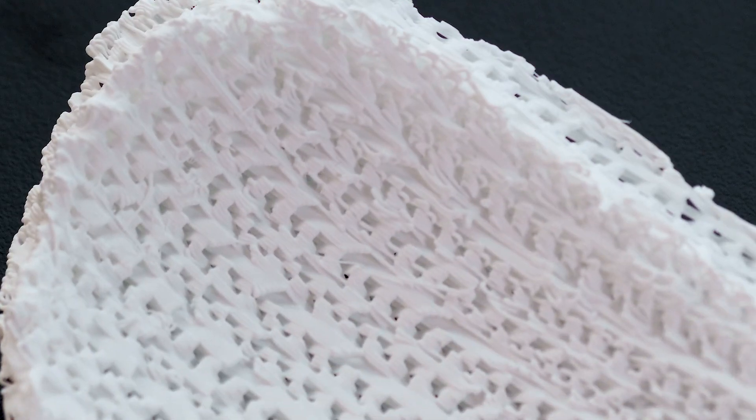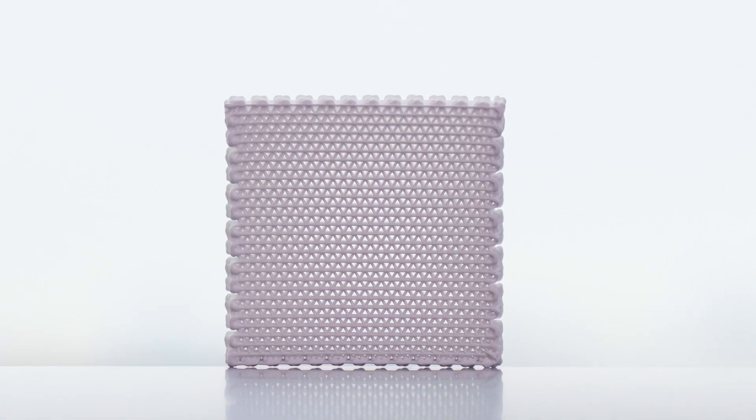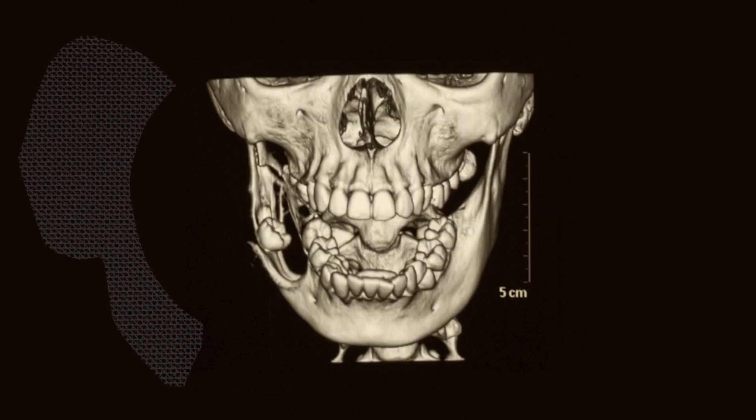Right now we have a lot of surgeons who love the handability, love the fact that they can cut it to the size that they want. It's a synthetic material that is off the shelf. You can shape it into whatever form you need to fit into the patient very easily.